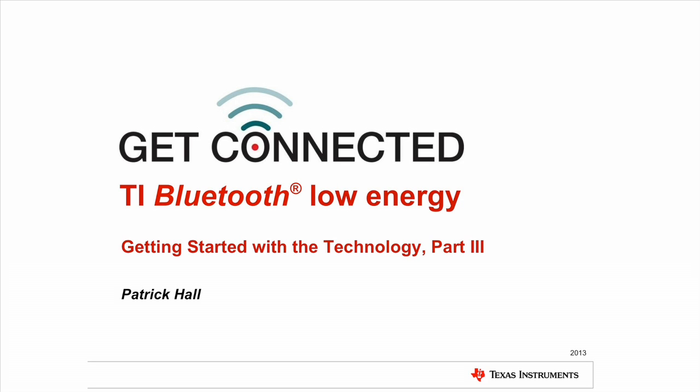Hello everyone, thanks for joining us today. My name is Patrick Hall. I will be the presenter of this session covering Texas Instruments Bluetooth Low Energy Technology and how to get started with it.